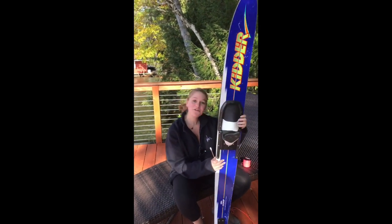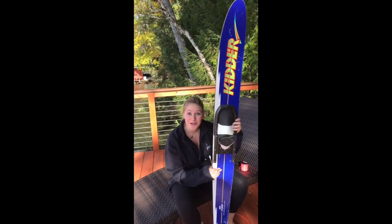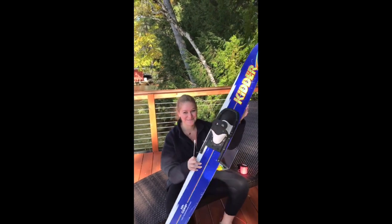Oh, hey! Didn't see you there! Have you ever water skied before? No? Well, let me tell you a little something about it.